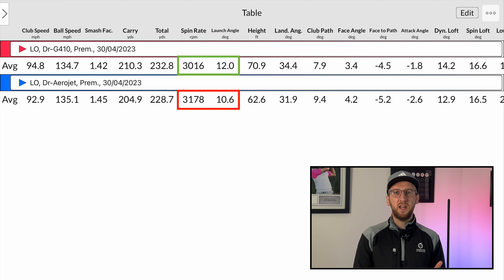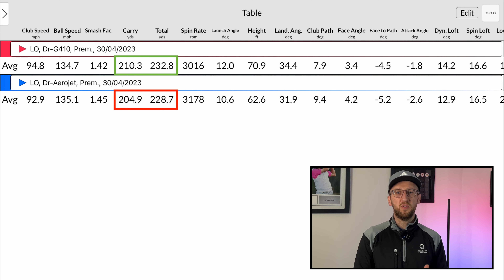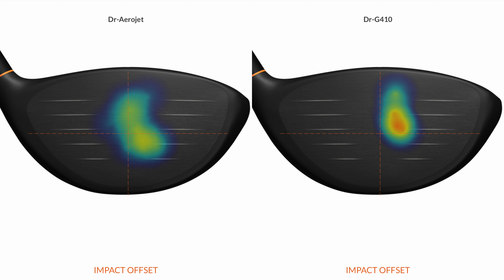With drivers we're always talking about high launch, low spin. I did get slightly better conditions with my own Ping G410, but as I'll show you, that's mainly down to strike location - I was hitting the Cobra Aerojet a little bit lower on the face, which means lower launch and spin kicking up a bit to keep the ball in the air. Because of that, carry distance with the Cobra Aerojet was 5.4 yards shorter than my Ping G410. But with the sweet spot, I could get really good numbers, and because of that smash factor I believe with a custom fit this driver would be as long if not longer. The strike location data shows I was hitting my Ping G410 just above center and slightly toward the toe consistently, while with the Cobra there were quite a few strikes below the equator and toward the heel - which adds gearing and reduces distance slightly.